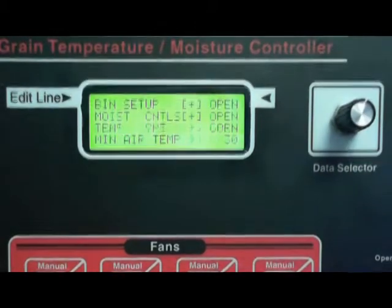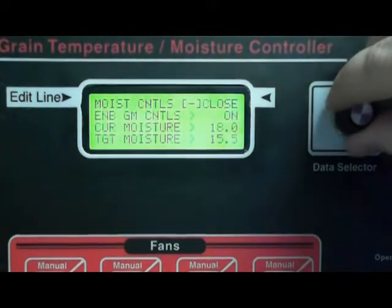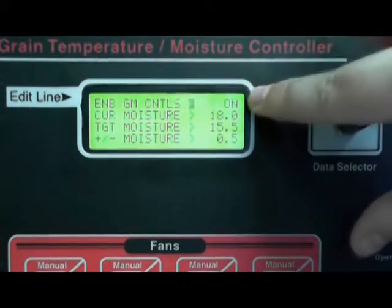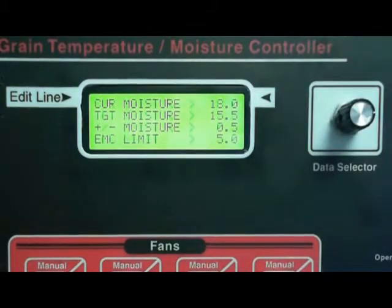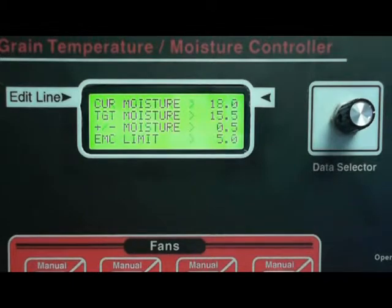Go ahead and close this menu and go to moisture controls. Make sure that it is on — if it's off then you're not going to see this stuff here, so go ahead and turn that on. Current moisture is set at 18. If your grain is wetter than 18, the maximum you want to use this for is 18. This is a setting and not a reading, meaning you have to put that value in there. The controller will not update that.